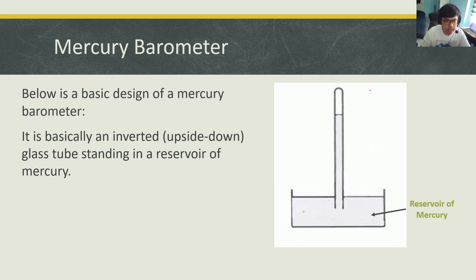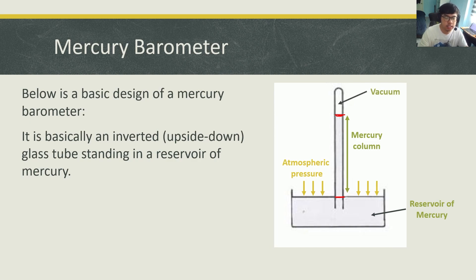So it's an inverted, upside-down glass tube standing in a reservoir of mercury. This is the reservoir and this is the glass tube. The atmospheric pressure will exert pressure on the surface of the liquid mercury at this part here — the air is pushing down on that part. This height, from the level of the mercury up until the surface of the reservoir, is what we call the mercury column. And at the top of the tube, there's no air at all — it's just vacuum.